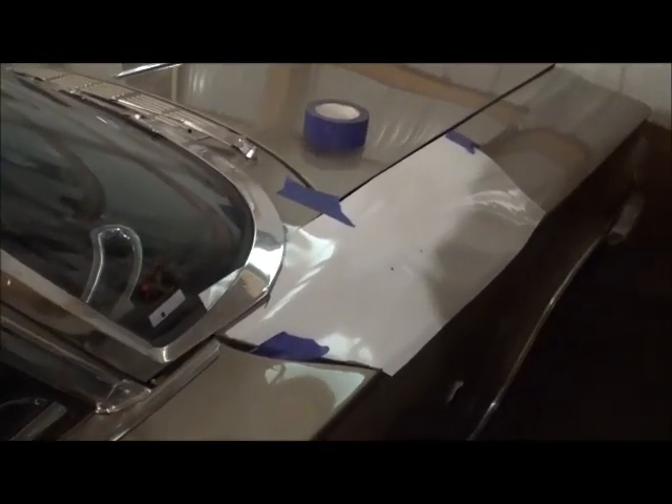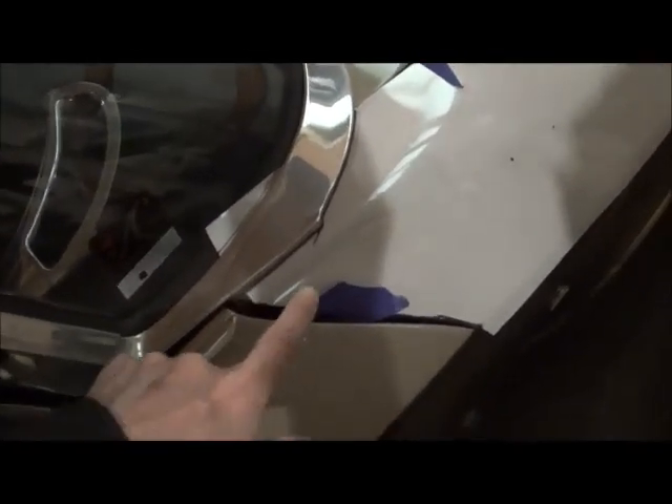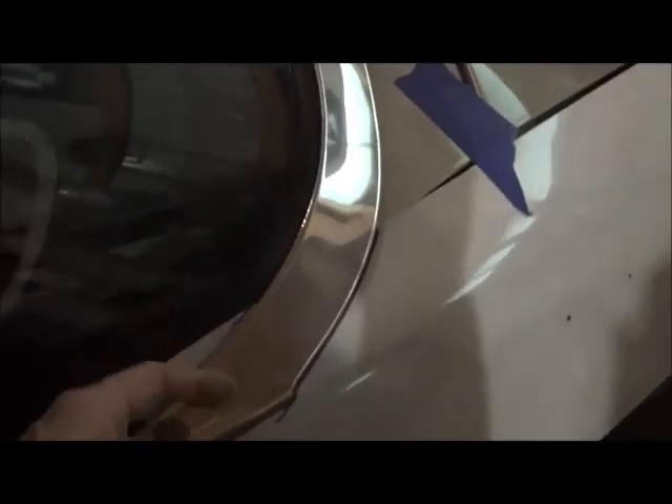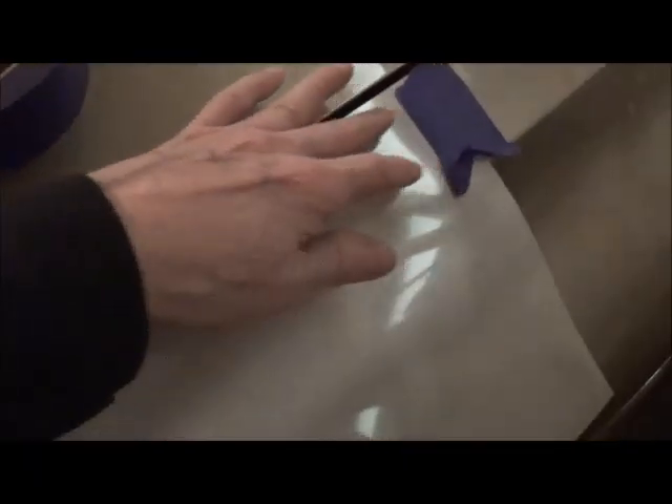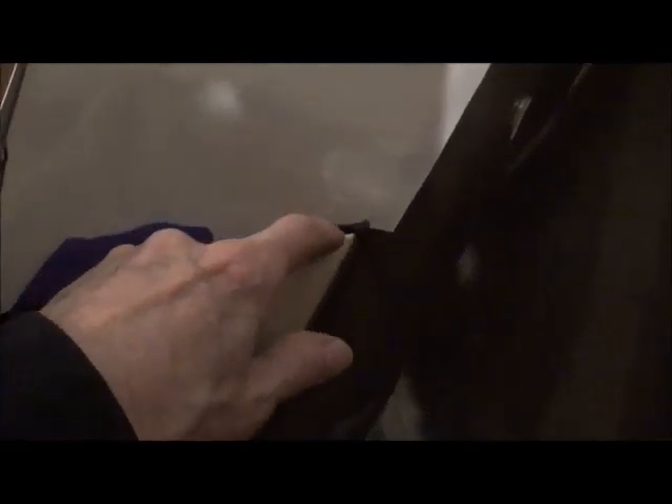I want to make a template first. This is a piece of mylar — you can see the painter's tape. I've put some highlights on it. Pretty much line it up with the fender, hole to hole, and it lines up with the crease here.